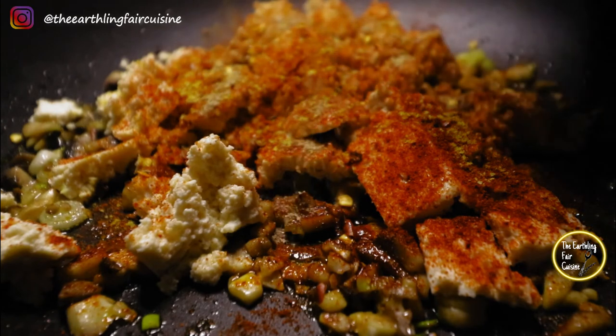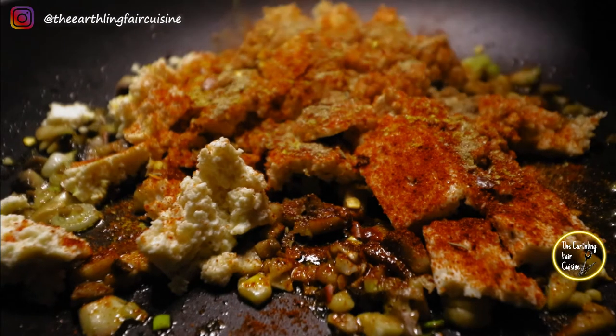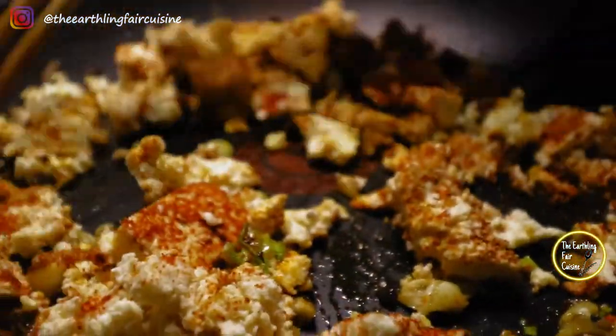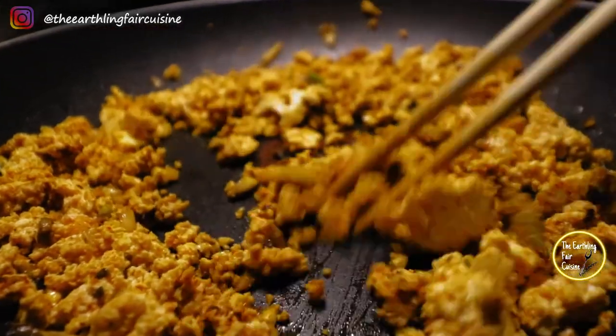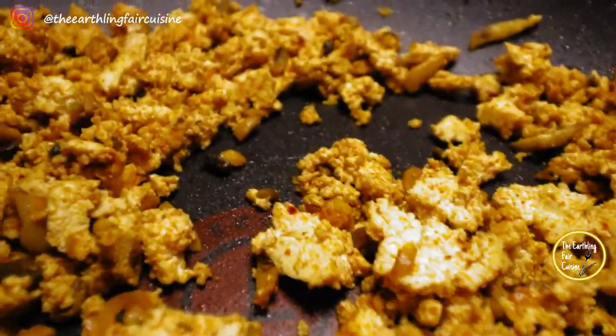If you have mushroom powder, add a little bit extra for more mushroom flavor. Sauté until it gets a little bit drier. Don't worry if it looks dry — it is the desired texture to avoid liquids dripping when we are filling these dumplings.